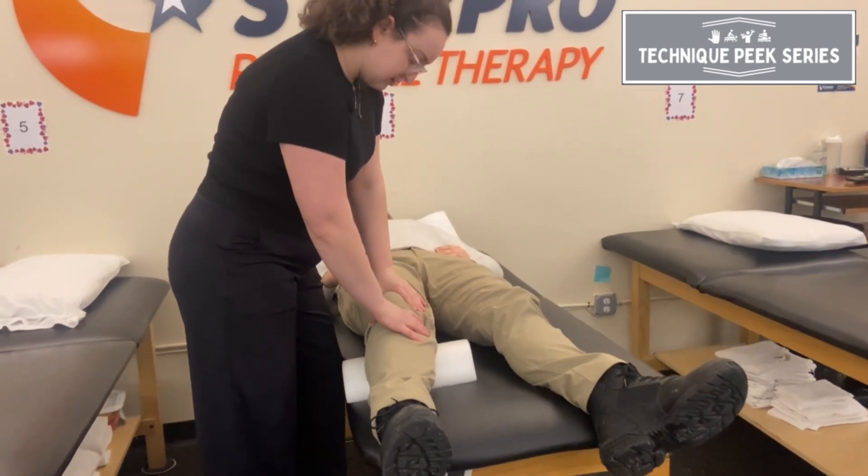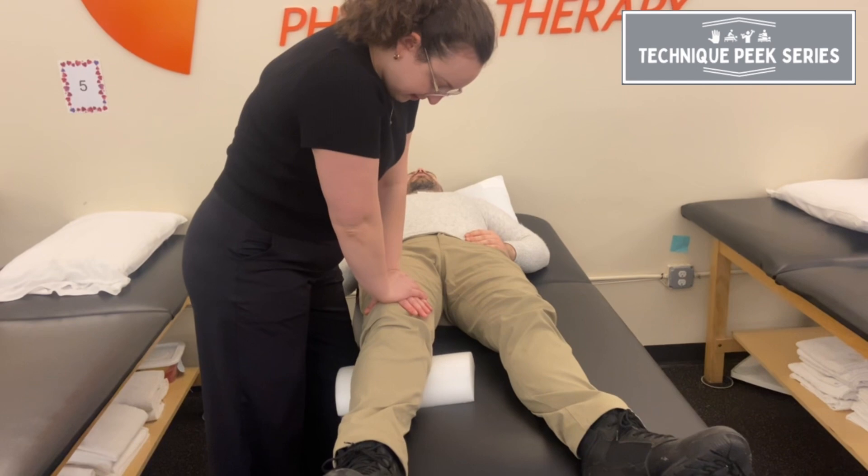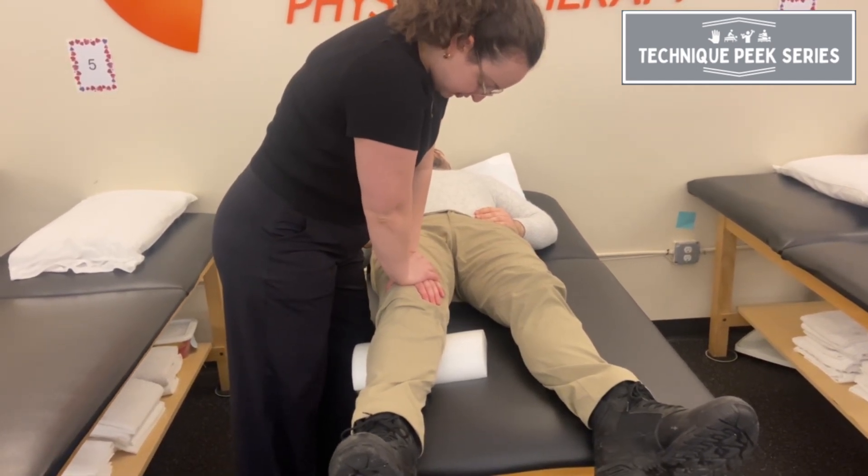From here, I place my hand just above the patella and I'm going to place my opposite hand above it and apply a posterior pressure to the femur.